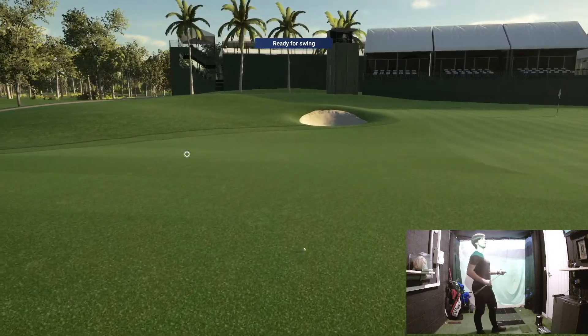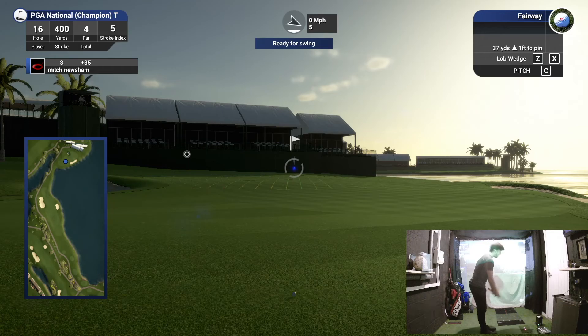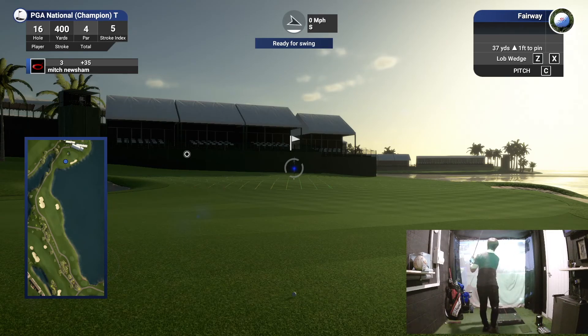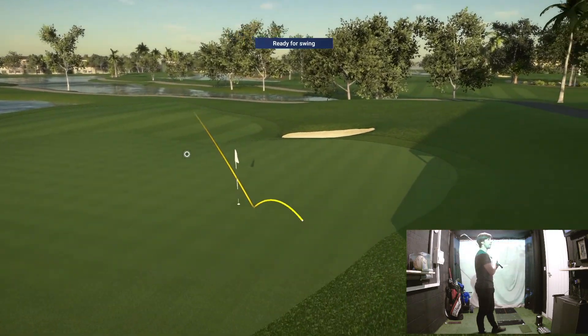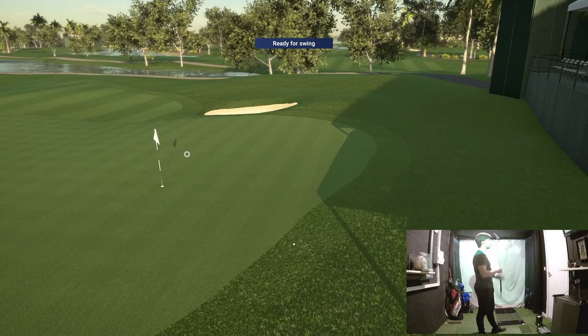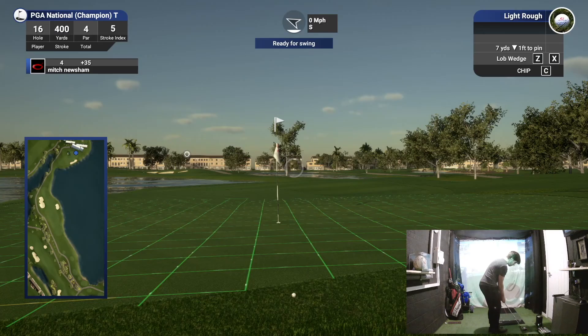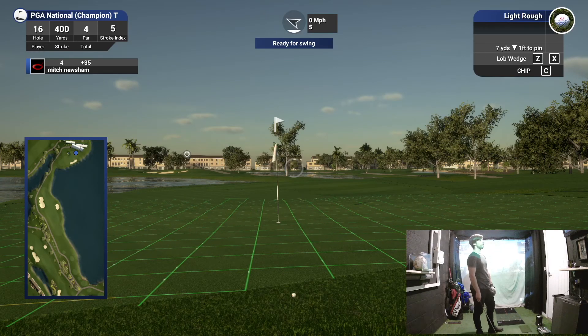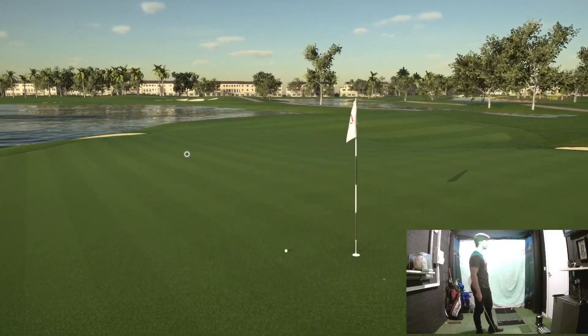That's a much better carry with a six iron. Now we've got a chance of par. Hit it a bit thin — get down, backspin — sugar, it's only carried 38 yards. Pretty thin. It's got a chance though. I would take a bogey on this hole.